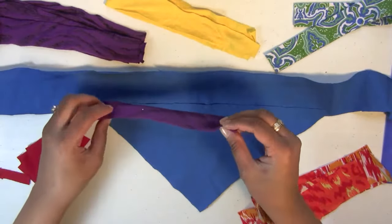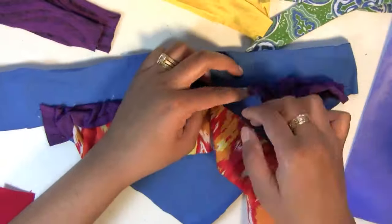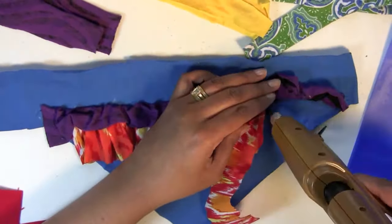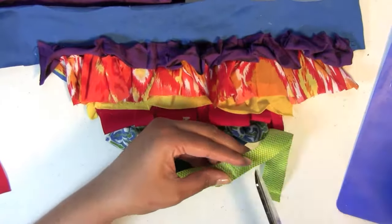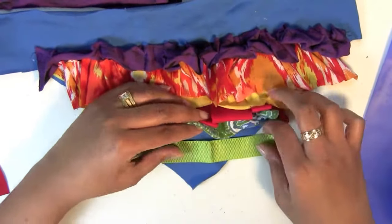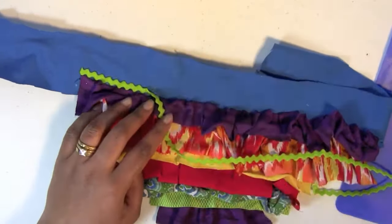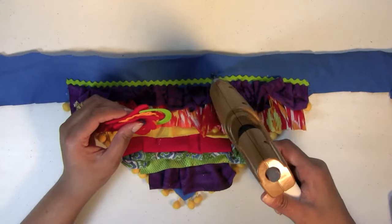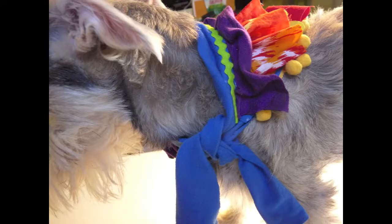Now the fun part — embellishing! I decided to ruffle and layer strips right under each other. Lower down I layered flat and folded pieces. I accented the top with some felt rickrack, then lifted it over and glued down some cute pom pom trim. Finish it off with an awesome felt flower and you're done — tie it on your furry loved one!